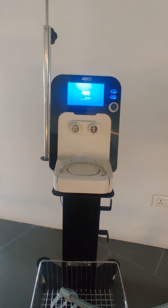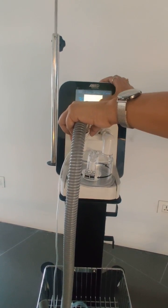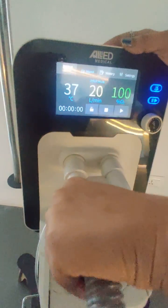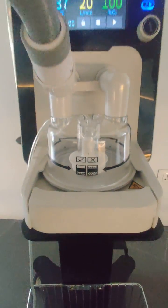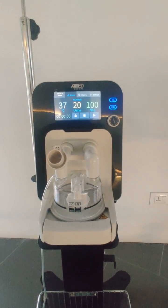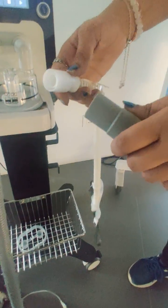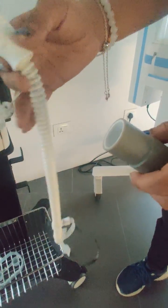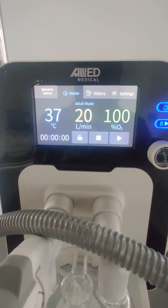On the front side we connect the humidifier chamber. This HFT device has a built-in humidifier with servo control — you can set the temperature via the touchscreen. The humidifier chamber locks into place at the bottom. The circuit tubing connects to the machine and its other end connects to the nasal prongs — the HFNC cannula.